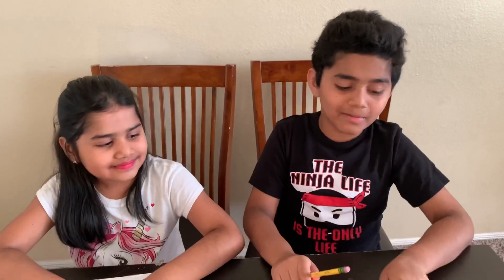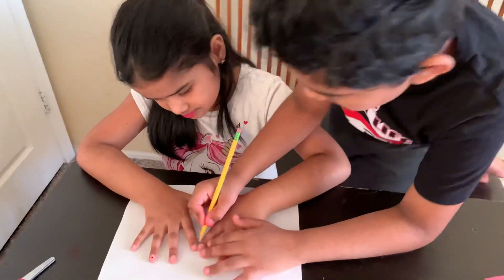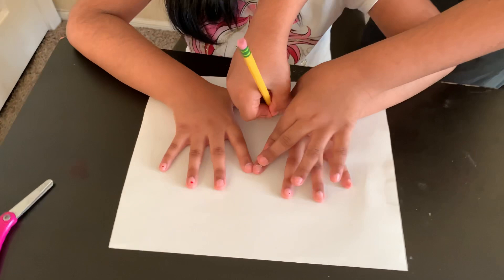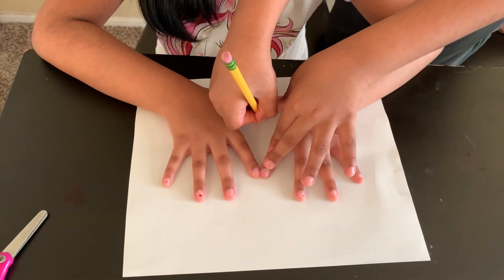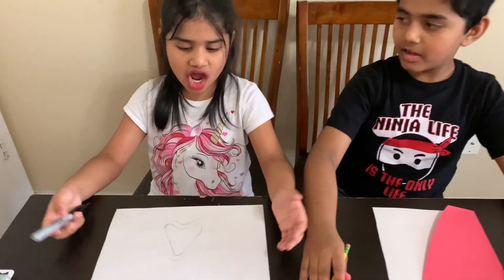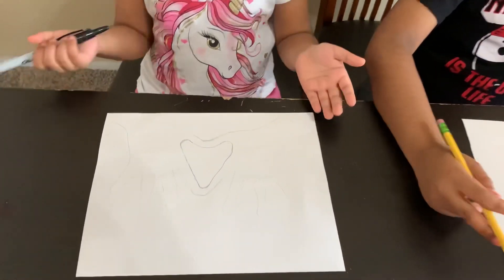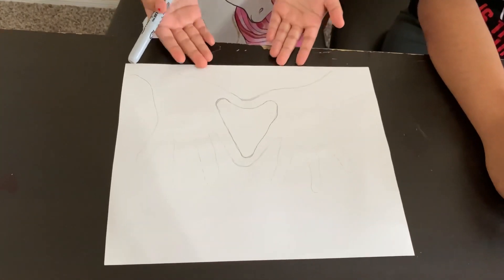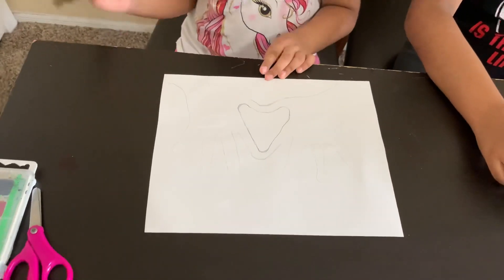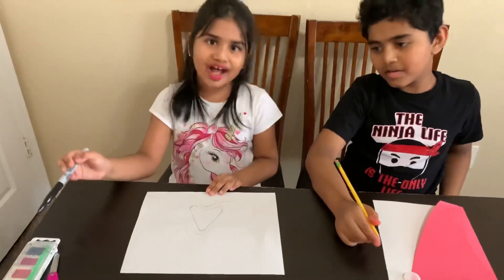Before cutting the page, I'm going to help my little sister. After drawing my fingers, it will look like this. Next, I'm going to outline my fingers. Then I'm going to paint it with watercolors.